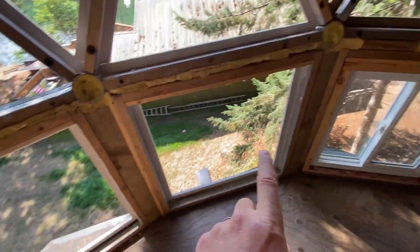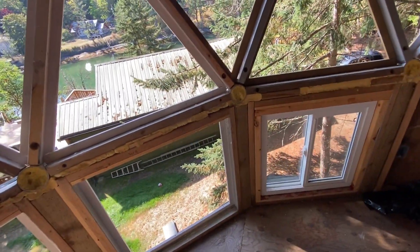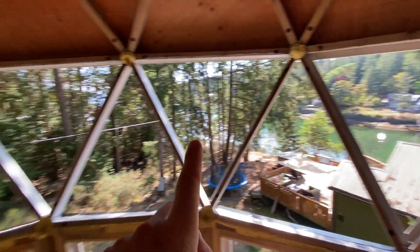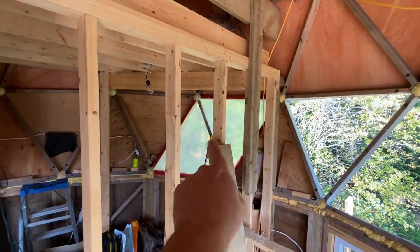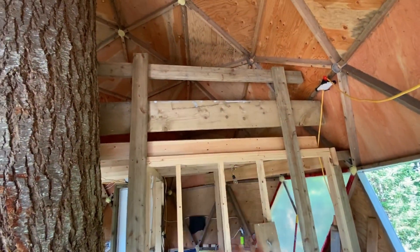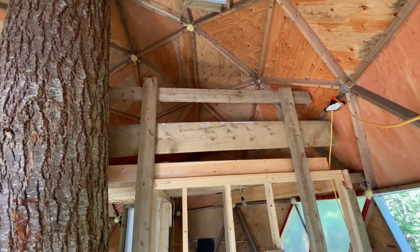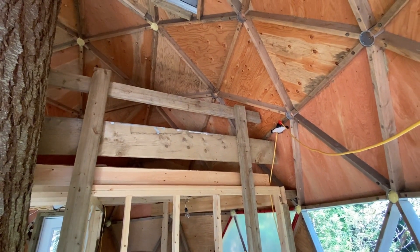My goal for the next step is to put those four remaining windows in, because when winter comes it'll be easier to just put a tarp on those openings and have a sealed envelope. There's already a tarp on two of them and that's all closed off, so it should be okay. Up here it's just a temporary structure — my son Keaton and I were actually sleeping in a tent up there in the spring of 2020.